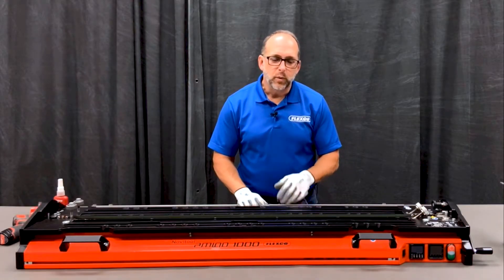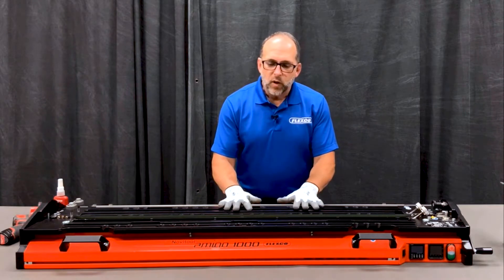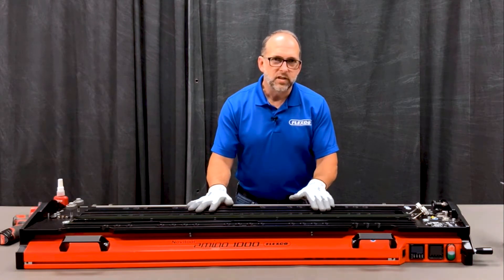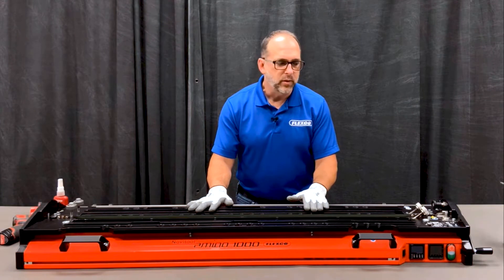I'm going to show you how to replace the emitter on your Amigo. Typically what happens is this emitter gets damaged in use. You'll get literally thousands of uses out of this emitter, but if it gets bumped or bent, it actually needs to be replaced.